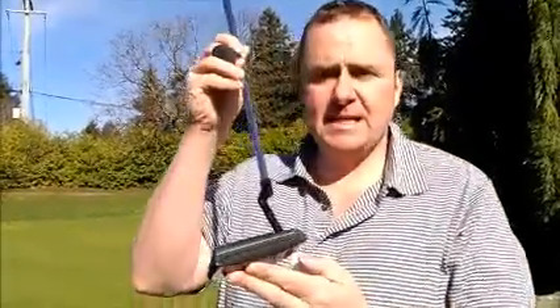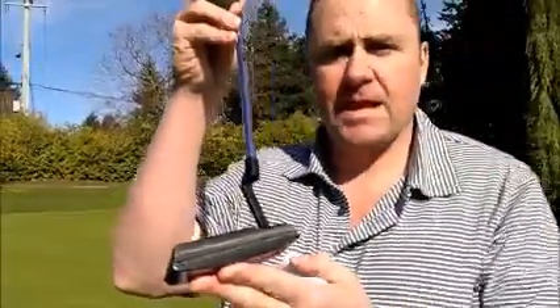355 gram head, 11L17 carbon steel, has a very deep mill on the face and a non-glare black chrome finish.